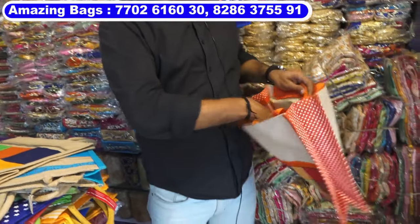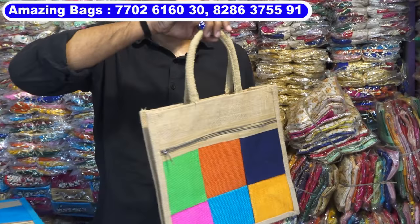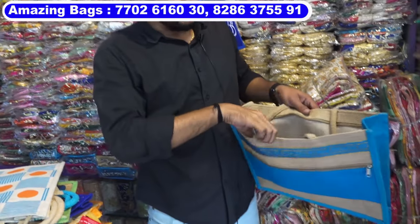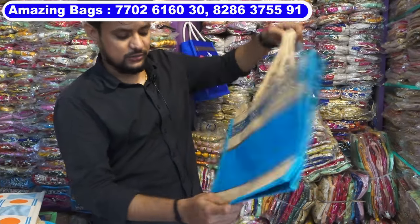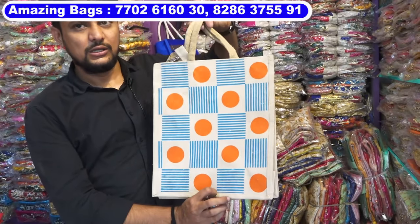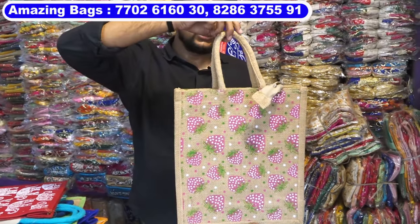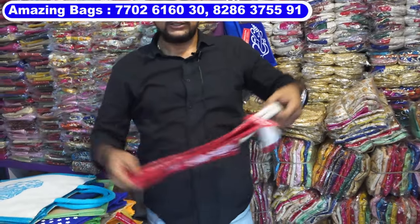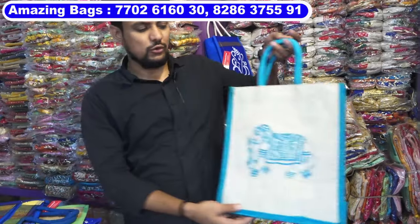This is one main zip and one front zip. This is juco material, 12 by 14 inches size — around 20 prints are available. This is 12 by 14 inches natural — 50 prints are available in this model. This is 10 by 11 inches. This is 12 by 14 inches.